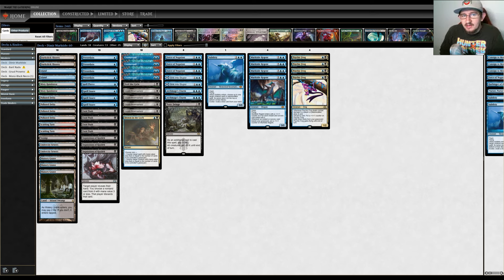We did a deck tech on this deck on Monday, so if you want a more in-depth look at the deck, you can go ahead and check out that video. But we'll give a brief overview and then get right into the games of Magic.